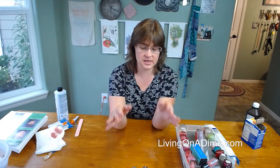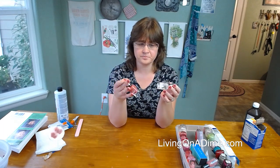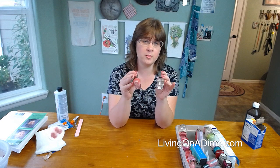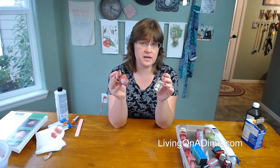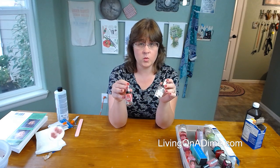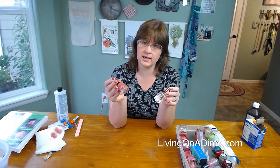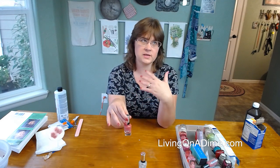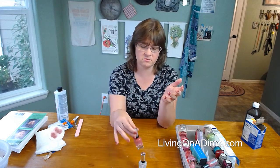Becky says OPI Nail Envy bottom coat, paint, and rapid dry top coat is a long-lasting manicure — it's the same brand they use in salons. I tried that and it didn't work for me, it just peeled right off. But here's a tip: if you buy a color and you hate it or it peels off, Walgreens and Walmart both — if you keep your receipt — you can take it back. That's how I've tried several different kinds of nail polish. I try them; if they don't work, if they say they're supposed to last up to two weeks and they last me two days, I take them back.